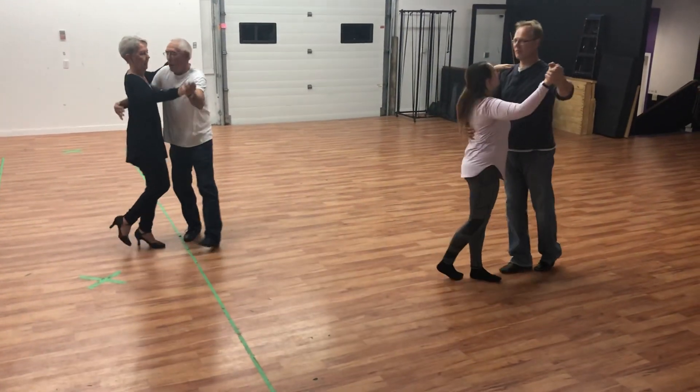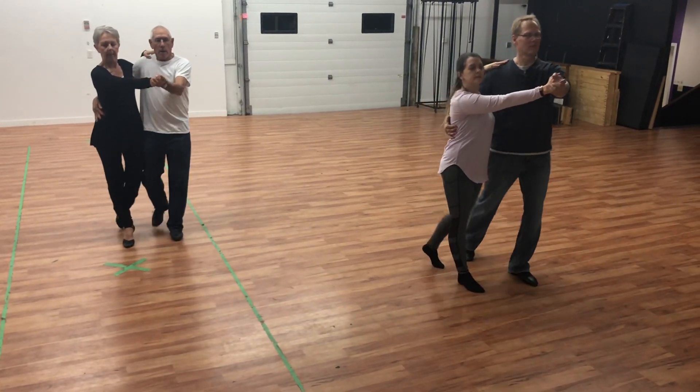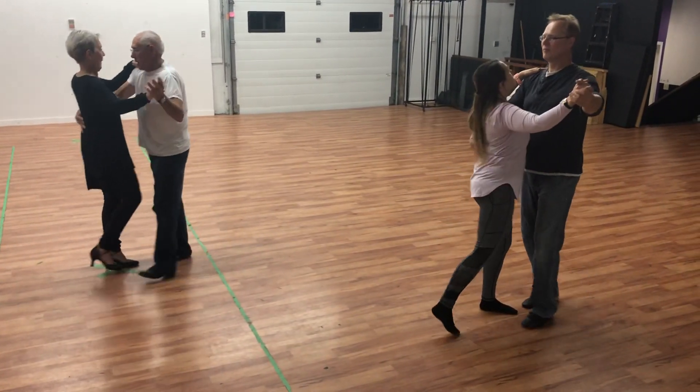Walk and walk, collect, back, side, together, repeat. Walk and walk, collect. Good.